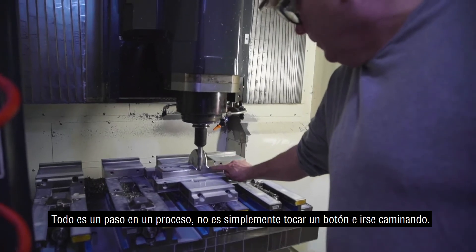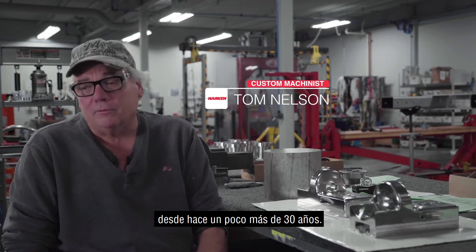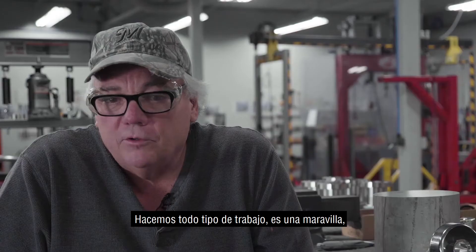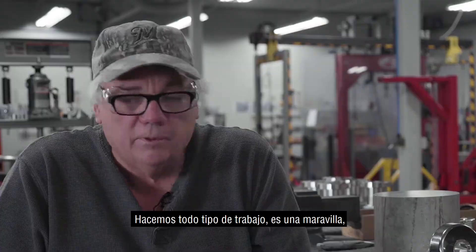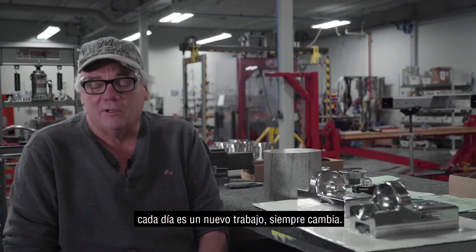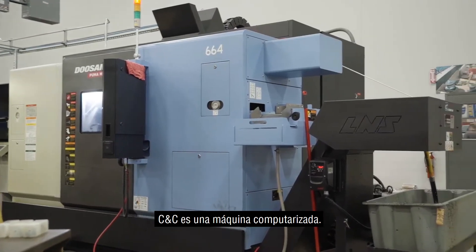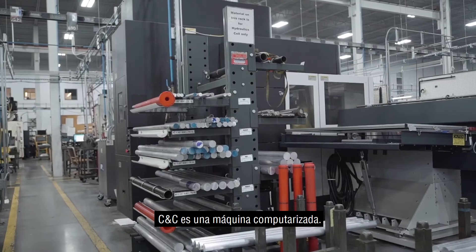My name is Tom Nelson, I do custom machining at Harkin. I've been doing it for a little over 30 years now. We do all one-of-a-kind work — it's a blast, every day is a new job, it's always different, changes every day. Throughout Harkin we have about 50 CNC machines.